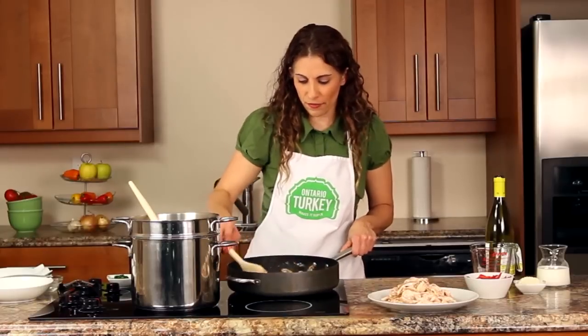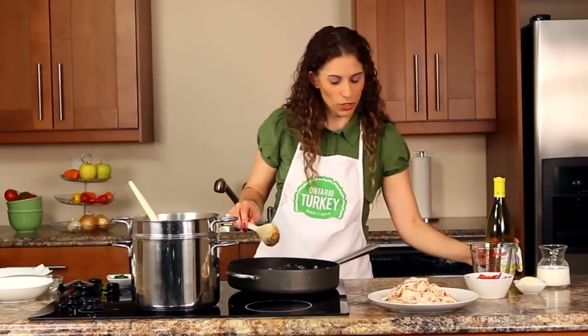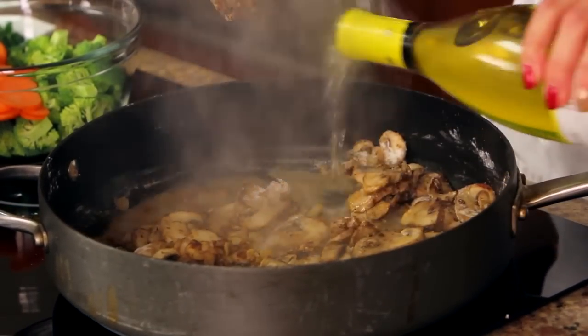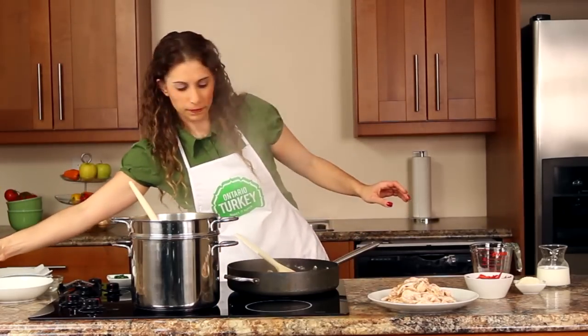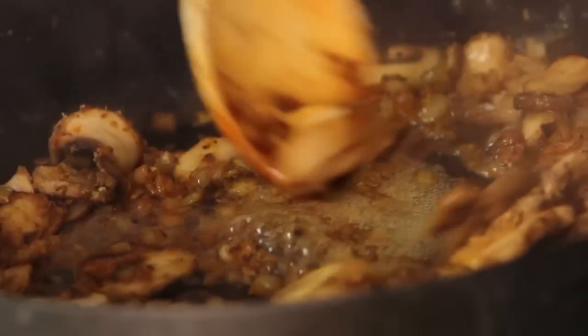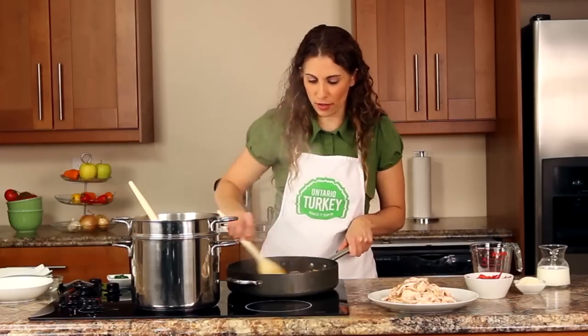Now we're going to add just about half a cup of a dry white wine. Chardonnay would be perfect for this. And then we'll stir it and all those brown bits are going to start to come up. This smells amazing.